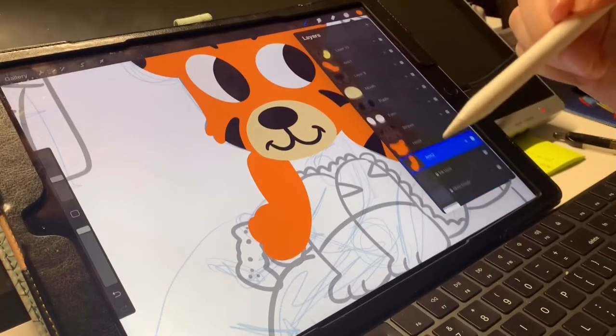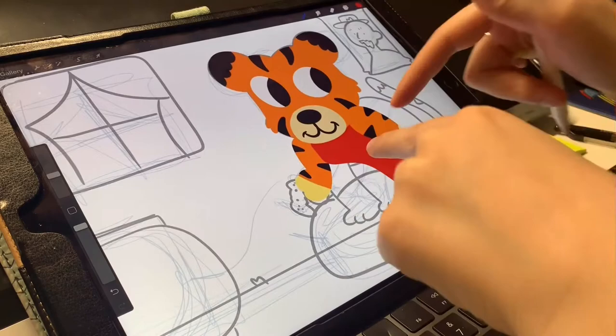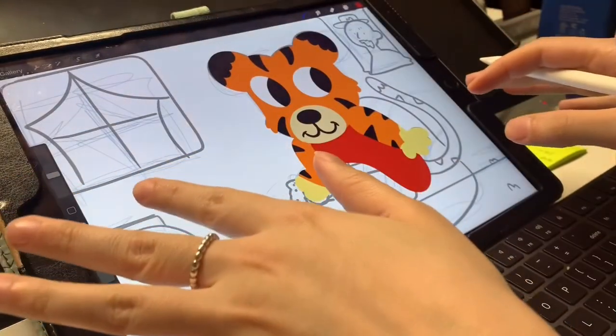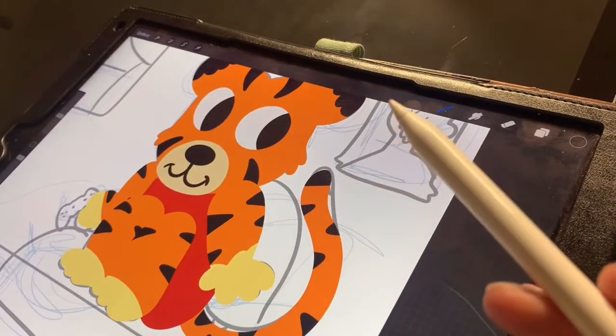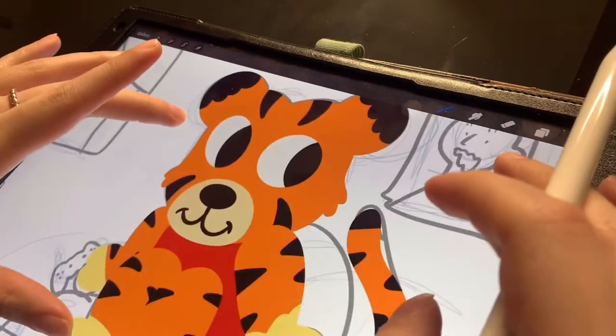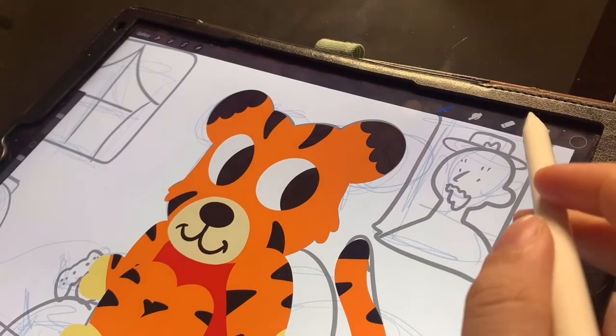Now I'm just going to do the rest real quick. Also just a side note — we're only drawing the tiger and coloring. We're not doing the background till Tuesday. So now what you're going to do after you've filled up your character with the base color, we're going to start shading.